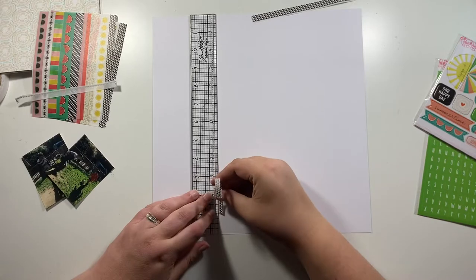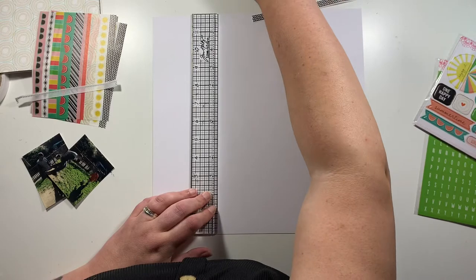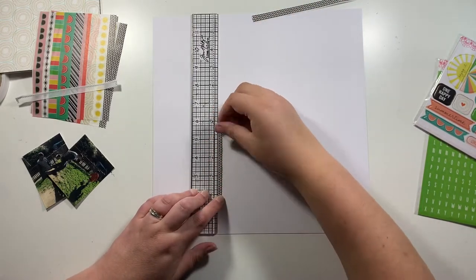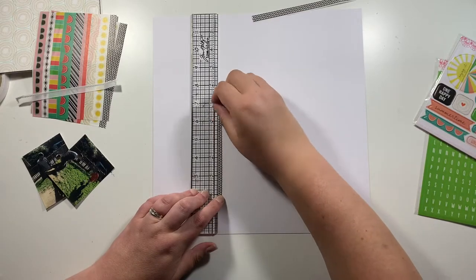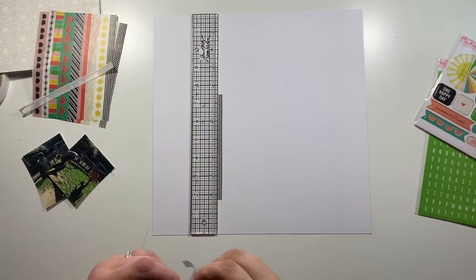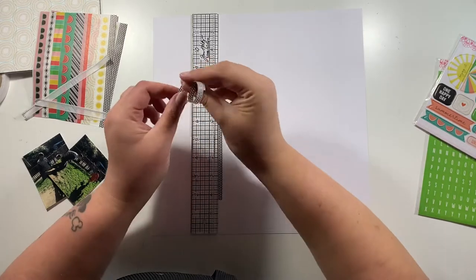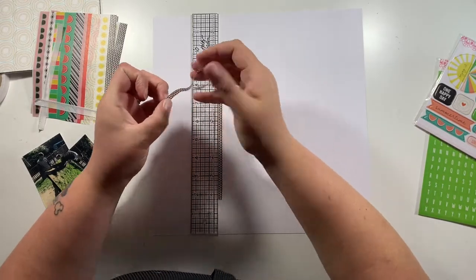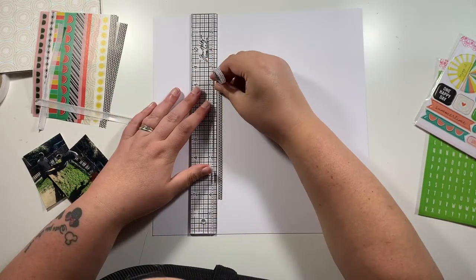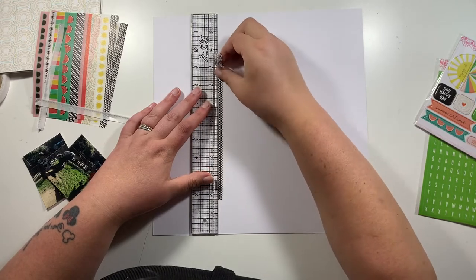There is a link down in the description box below which will link you to the Freckled Fawn website so you can go and take a look for yourself if you're at all interested. So first off, I'm going to do some work with the washi strips from the kit, and I love that you get two sheets of washi strips in each kit.